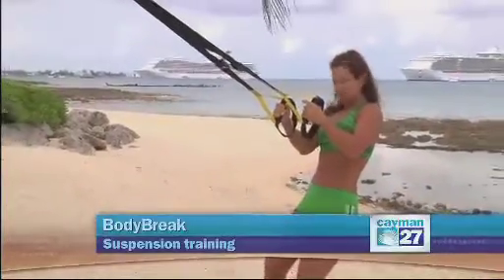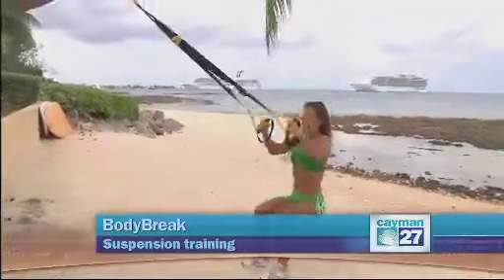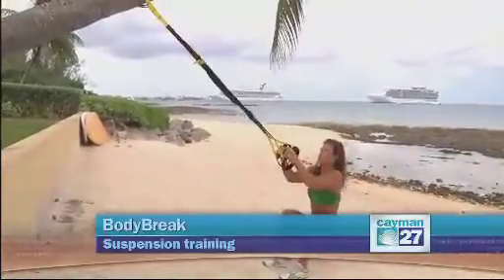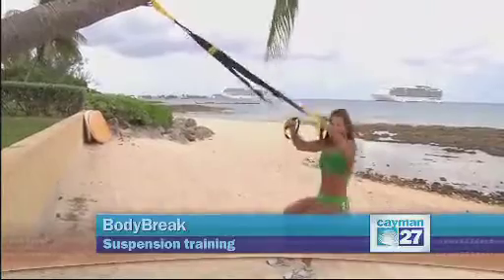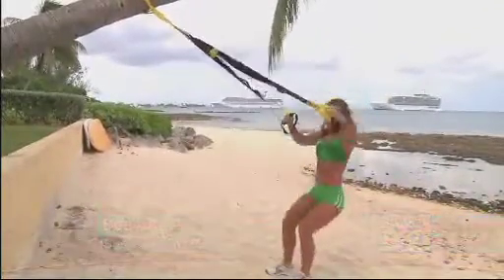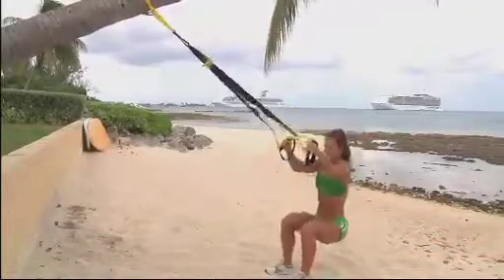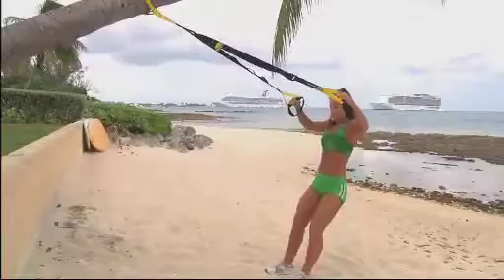I'm going to start with something easy: a squat with a shoulder raise. Make sure you exhale when you come up. You won't feel it so much in the legs — it's mostly in the shoulders, and you can consider it more like a warm-up. You can go for 10 to 15 reps.